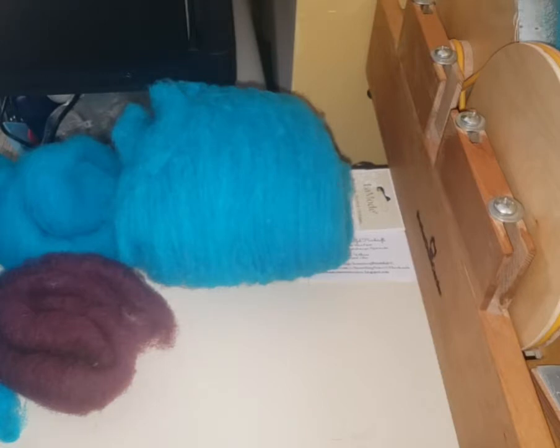Today for Makers Monday this is kind of like my own little mini commercial, and I want to show you how to card the merino wool I have in my Etsy shop.